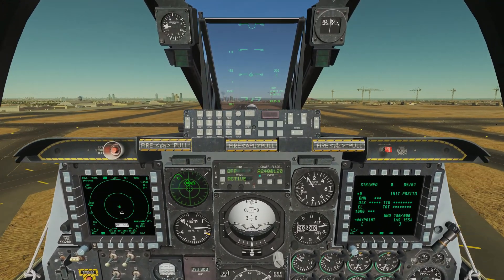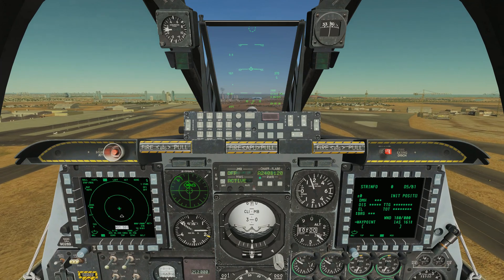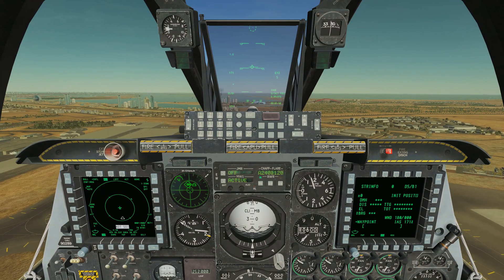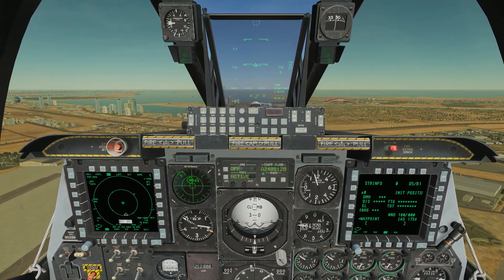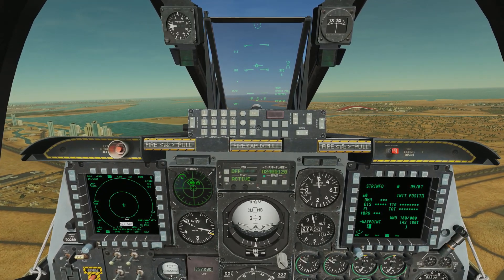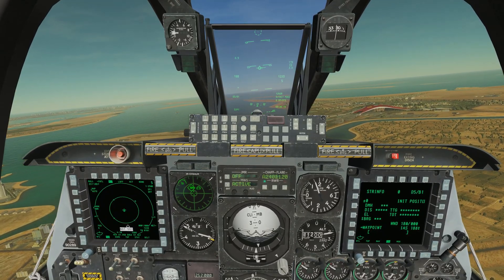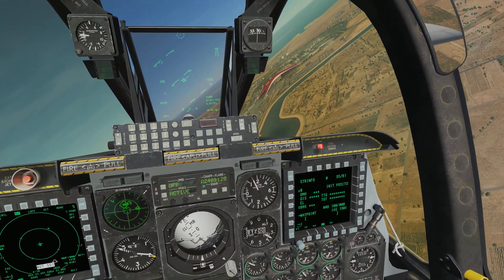We'll bring our landing gear up and continue climbing with flaps at maneuvering until we hit about 170 knots — there it is, so flaps coming up. We'll use our trim controls to make it a little easier, and we're flying. We can make a nice gentle turn out to the right now and go do our mission.